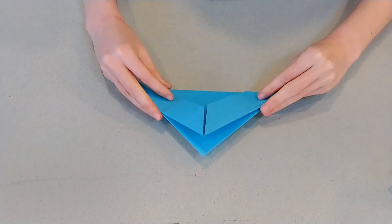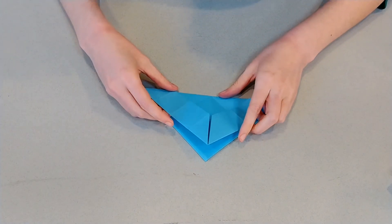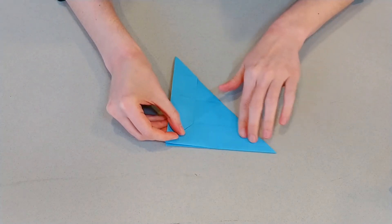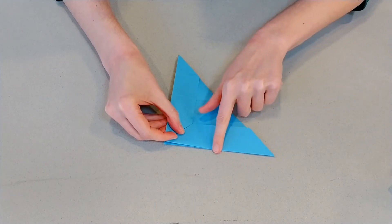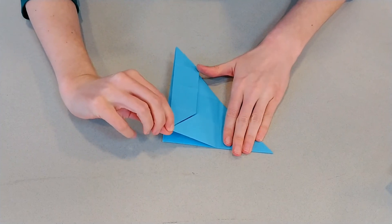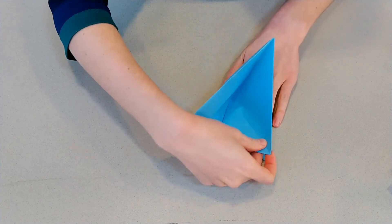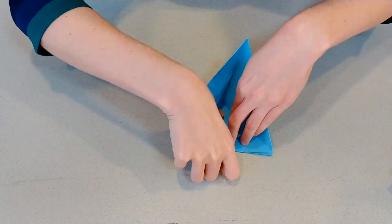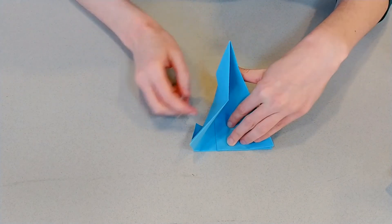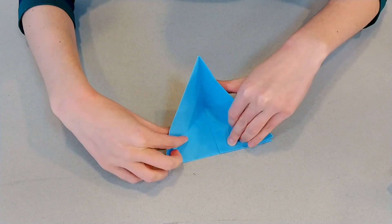We've got another one of those squash folds — they are sometimes tricky; you might need a few tries with it. This is going to be the same squash fold we did on the box. So you've got this kind of a triangle here — put your hand down to hold it tight. This corner on the side, you're going to bring it out to the far corner that you're holding down. Give it a good crease down that middle — there's a guiding line there — and then pop this side in.